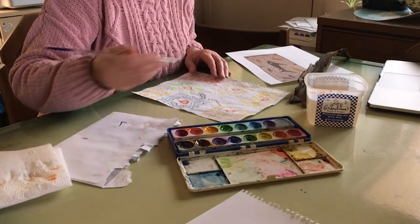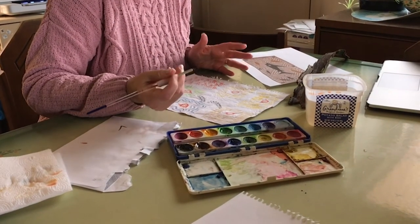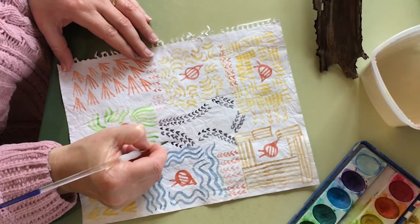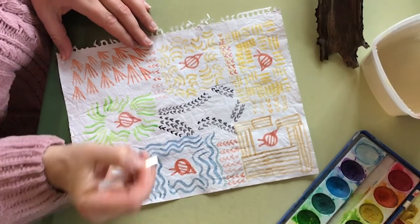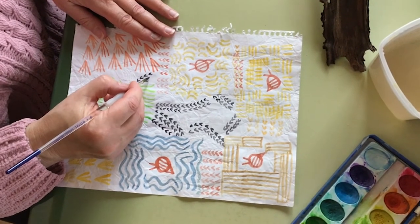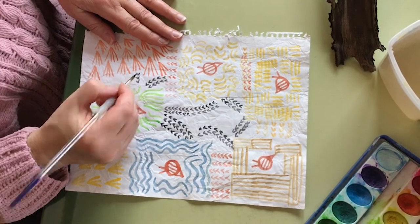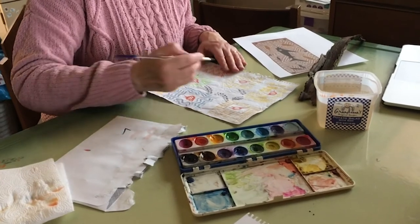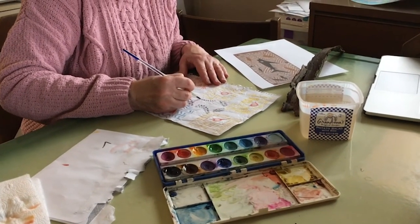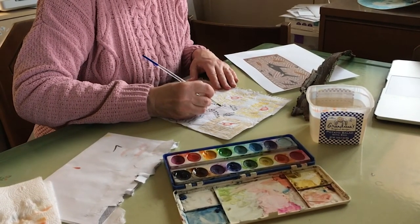I don't know if birds read books, but maybe this bird could be reading a book — that would be funny, and that would be okay because it's your picture. Then she's going to go over here. I'm doing a double path so that you can see. And then she's going to go over to this bird playing in the sand. Then she's going to go back — I'll make the bird path go like this. They almost look like tracks, and a lot of artists will do a version of what the tracks look like.